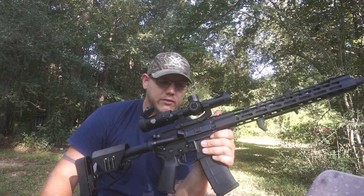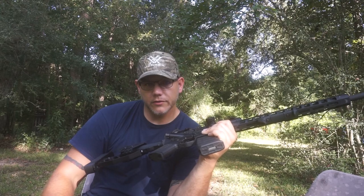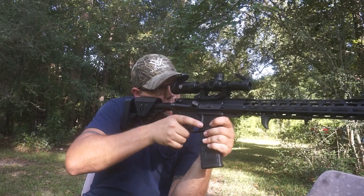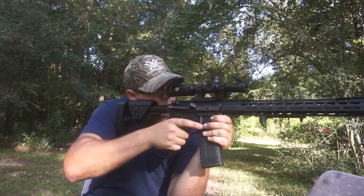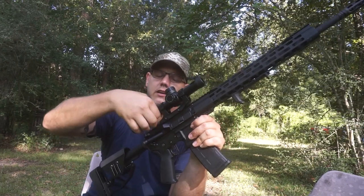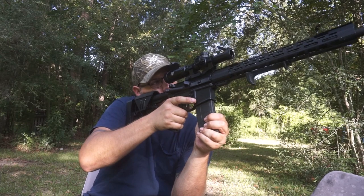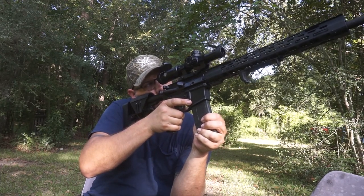I saw guys talking about the Vortex Strike Eagle not being a true 1-power when you're zoomed all the way out. So I get this thing and I'm playing with it — 1x is 1x, I'm getting no magnification right there. And at 6 power, it is just crystal clear, as clear as any of my Vortex. I've always run Vortex stuff and Nikon. The reticle on this is just gorgeous — I like it.